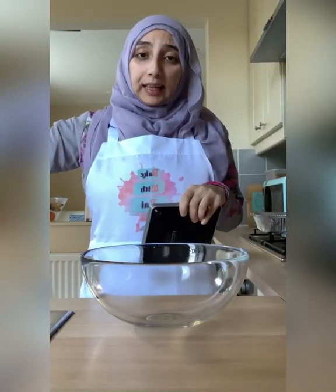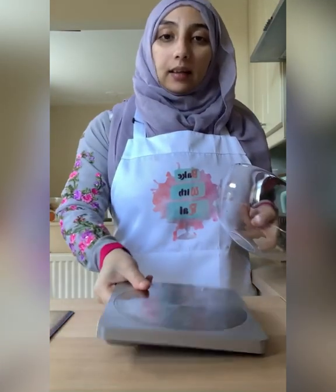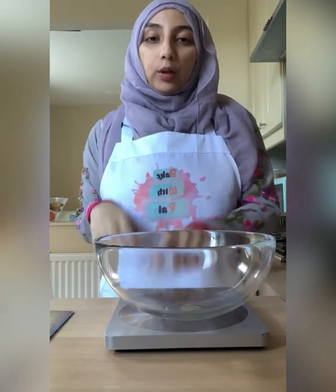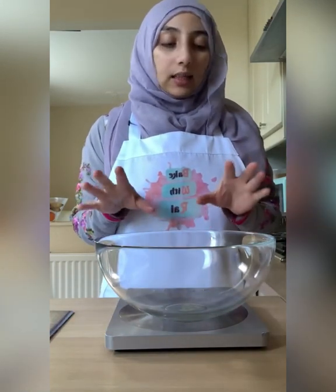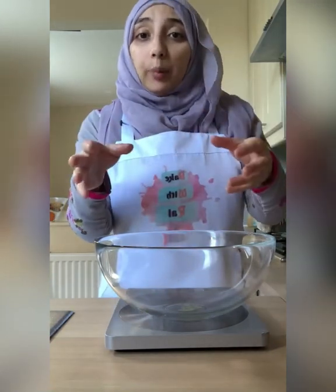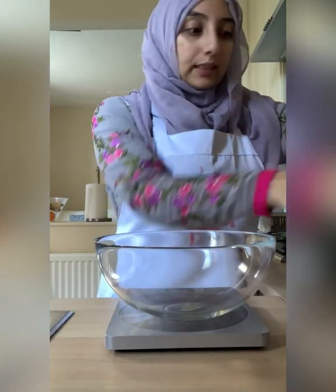Water is boiling and we're going to prep our dates by removing the seeds. An easy way is, instead of getting lots of bowls messy, put your scale underneath your large bowl that you're going to weigh your dates in and turn it on. Make sure your scale is on zero and then start weighing in the dates. You basically need to continue adding dates into the bowl until you reach 250 grams once you've removed the seeds.